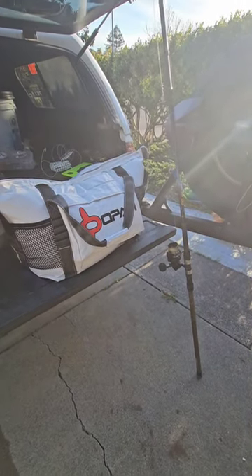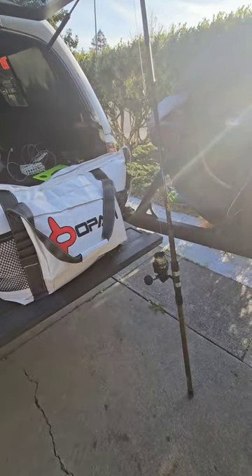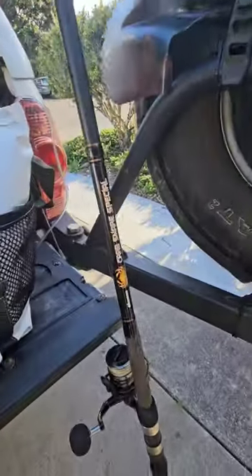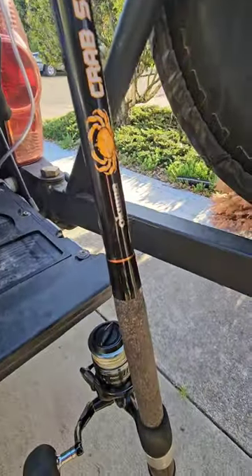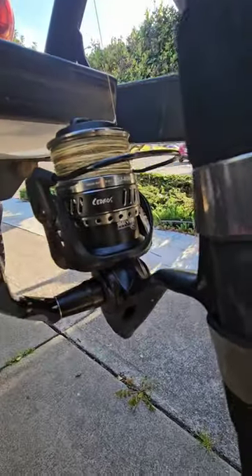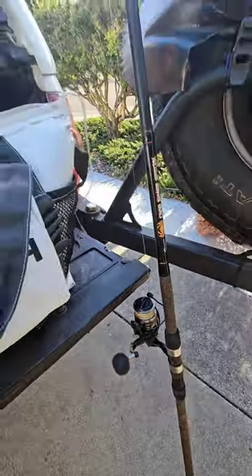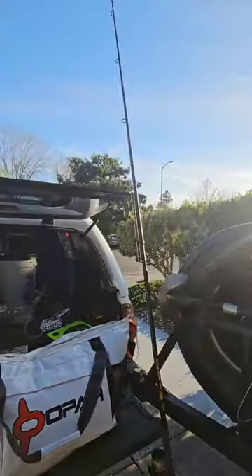Just getting back from a crab snaring trip out on the Sonoma Coast. Thought I'd go through a little gear breakdown. Got the Crab Snare Special by Akuma, comboed with the CJS8000 spinning reel. Nice power, good castability — really get out there.